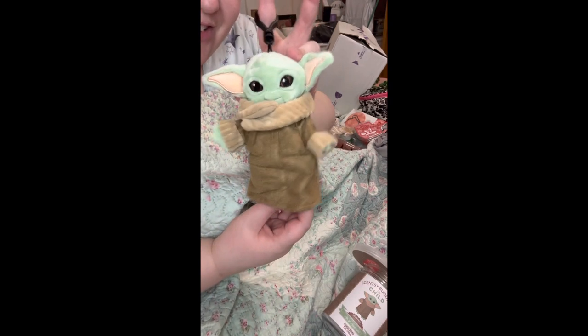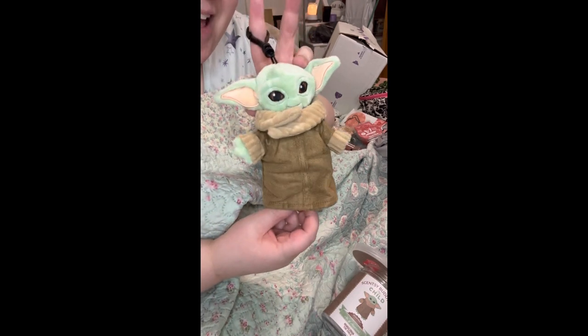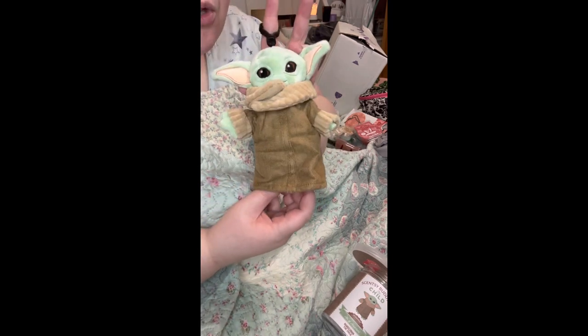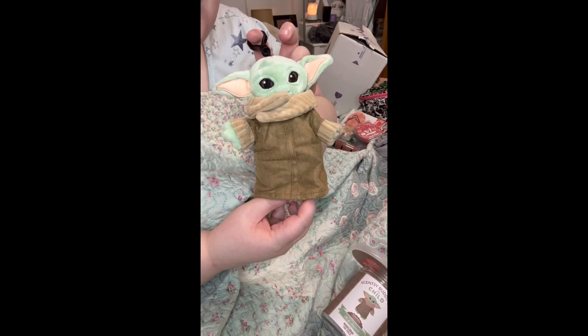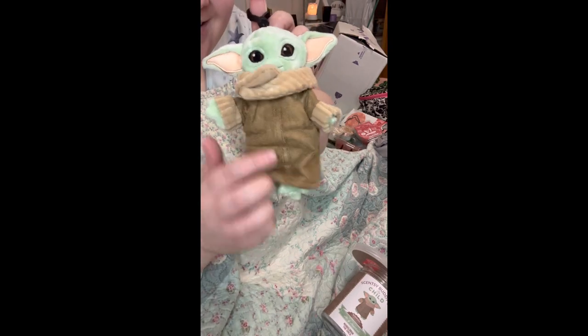These little cuties are worth every penny — it smells so good, it smells like candy, it's amazing. I'm obsessed, I love it, he's the cutest. Talk to you guys later, bye!